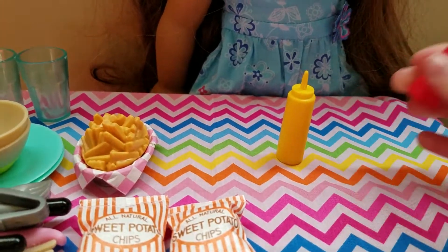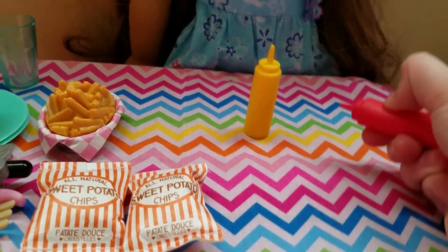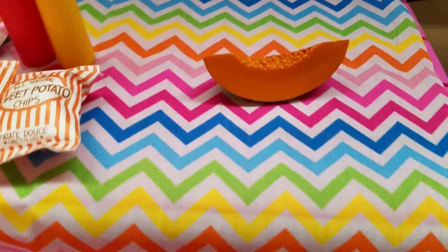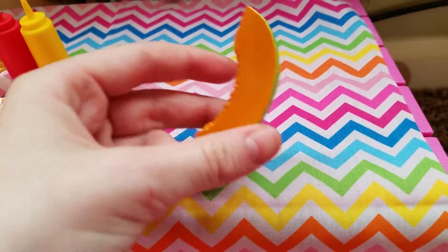It also comes with two bowls, and the bottom is yellow, and it's really cute. I like the shape of it, just like the cups. It's the same thing where they make different bowls for each set, which is really cool.